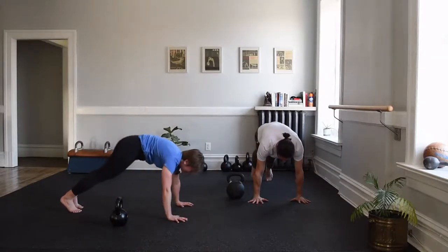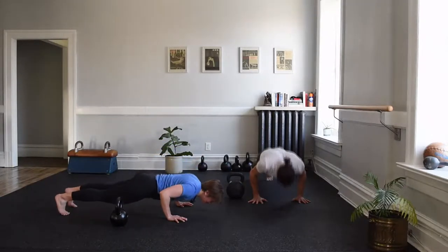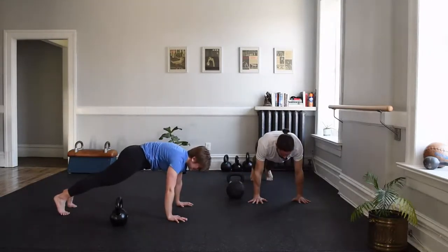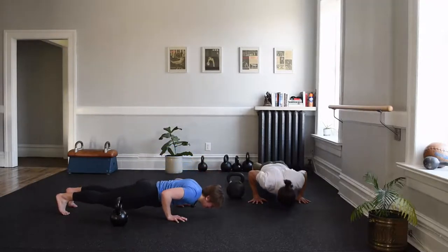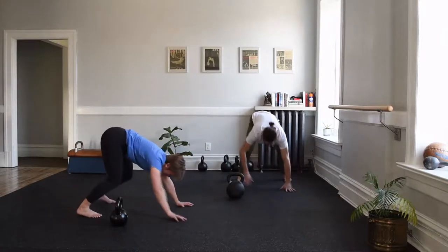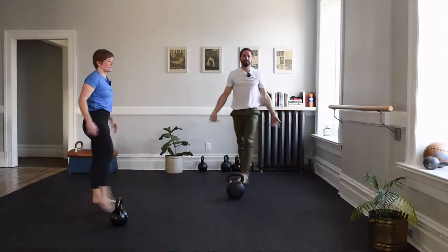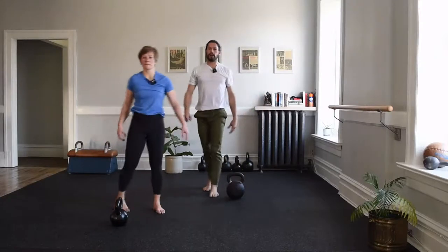One more set of push-ups. Side step the bell, hinge, tip, hands anchor, hips high, core engaged: five, four, three, two, and press. And one more — super slow to the floor, press, nice and controlled. Walk back to the hinge, adjust the feet as you need, and extend to tall. Wiggles aren't obligatory, but definitely would feel nice.